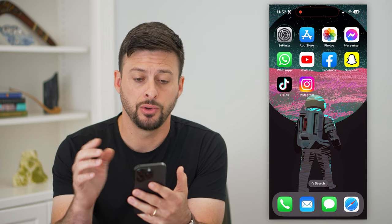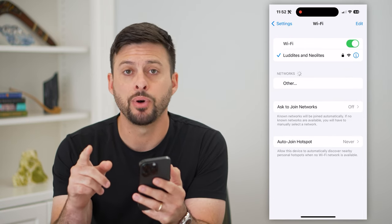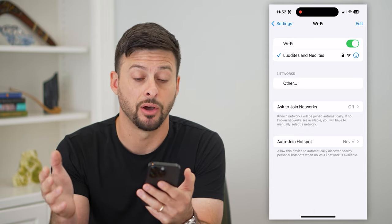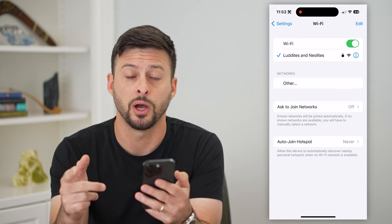The first thing you're going to do is hop into your Settings and tap on Wi-Fi. The key here is that both devices — both your iPhone and the iPad — have to be on the same Wi-Fi network. So you can see I'm on Luddites and Neolites. You need to be on the same network on your iPad as well.